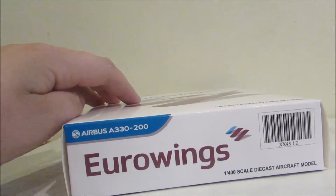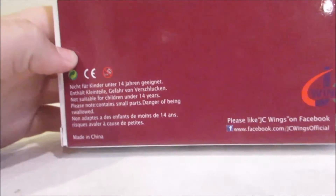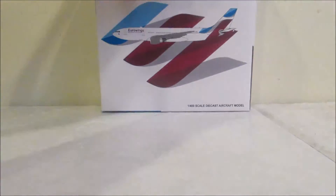I'm pretty sure it says the same thing on all three sides, just different color here and here. Then on the back, it's pretty much all purple, and then just 'made in China' and all that stuff on the back. So let's move on to the model.